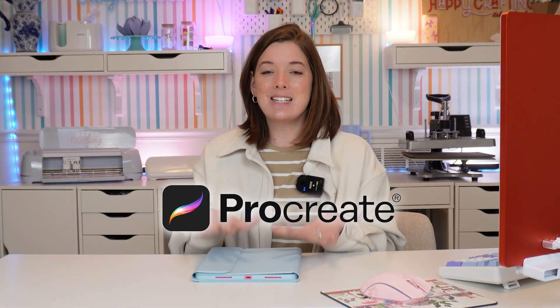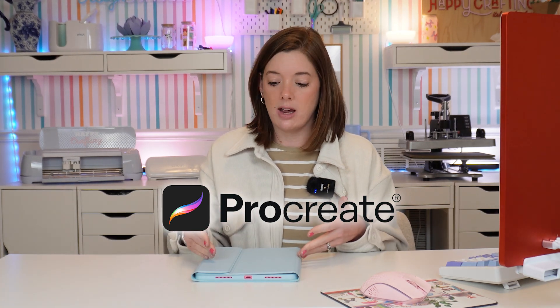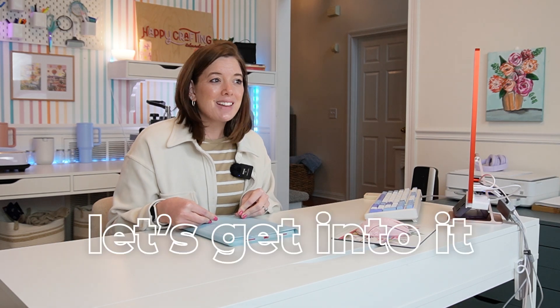As a crafter, typically what we're doing is putting each different color we want to use on a different layer. Procreate, though, is a digital art and illustration app in its truest sense. The files we create have layers, but it's really only used for pixel images or flat images like PNGs or JPEGs. So if we want to use Procreate to make true multi-layered SVG cut files and preserve those layers, we have to do something else to make the file vectorized. We're going to go over two different ways to do that today.